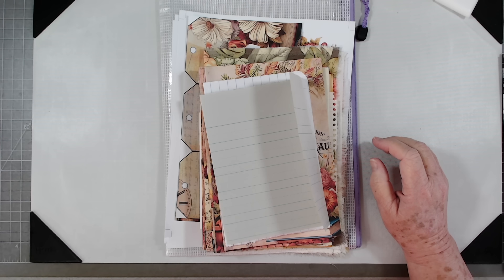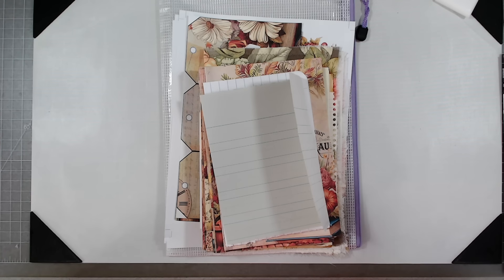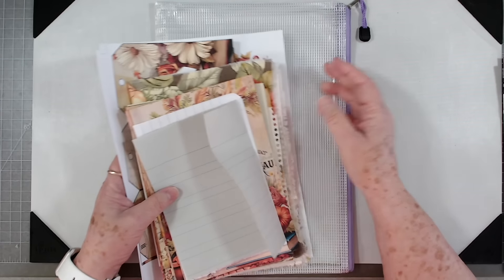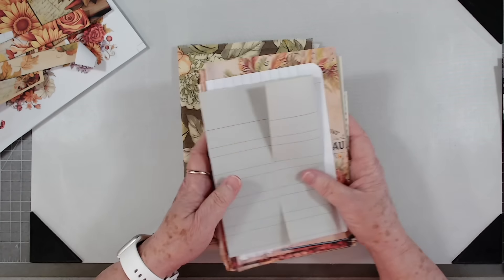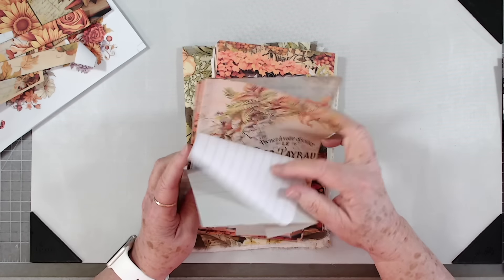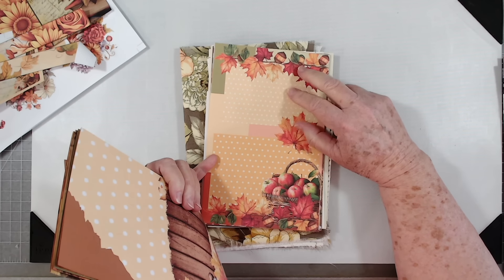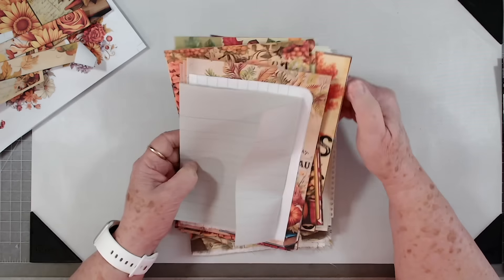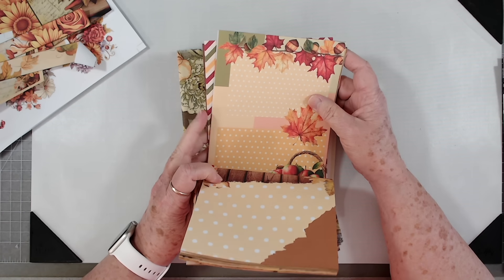Hey guys, this is E with Scrapbooking with Me. Welcome to Make It Monday! Usually on Mondays I do what I need to do, not necessarily what I want to do. I need to finish up this journal. I've pulled out all the goodies — this collection is Autumn Bliss, I believe — and I have another kit here too. I will link the kits below. I absolutely love them, and one of them is Fall Bliss.